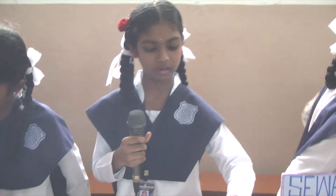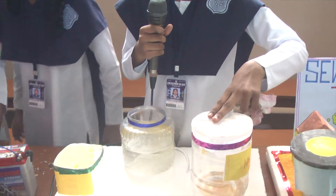My name is Aishwarya. My project is filtering the wastewater and taking it and getting it to pure water. The wastewater must be poured into the filter.